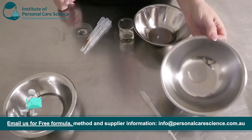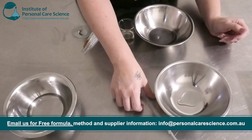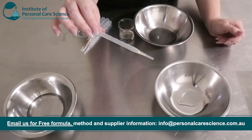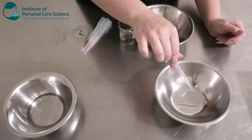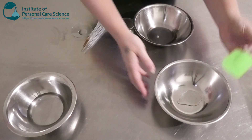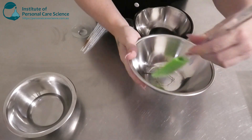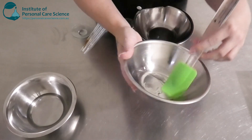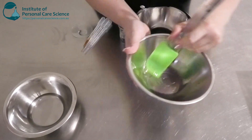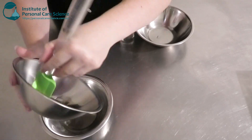Firstly, I have a solubilizer here — this is some Polysorbate 20. I'm going to use this to solubilize my fragrance. I have a fragrance from just off the shelf here; this is a really nice fresh-smelling one. I need to solubilize my fragrance before adding it into the water phase, otherwise it will separate and just sit on top. The solubilizer is what's going to help hold it together in water, as a lot of fragrances are oil-based. So I'm going to add that to my water phase now.